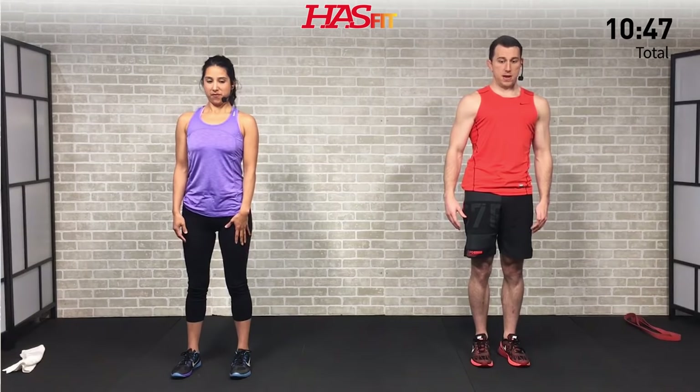Moving on to a chin tuck. Keeping your head nice and straight, your chin is coming in and tucking — not extending up, but pulling straight back. Keep your shoulders relaxed as you bring your head back and tuck that chin. If you're doing it right you'll expose that double chin — that's okay, it's not the most flattering, but at least you won't have a painful neck. Tuck that chin, bringing it straight back, and hold. Three, two, one, zero. Excellent.